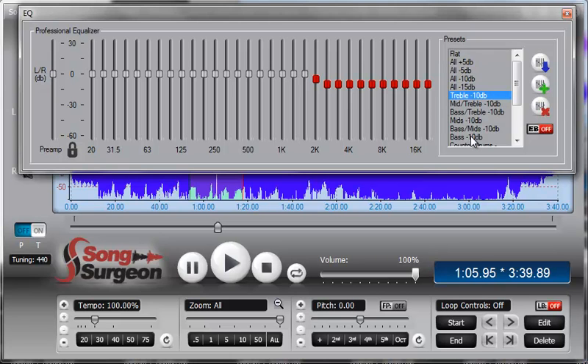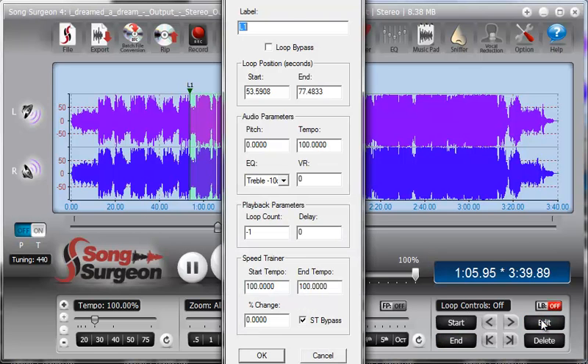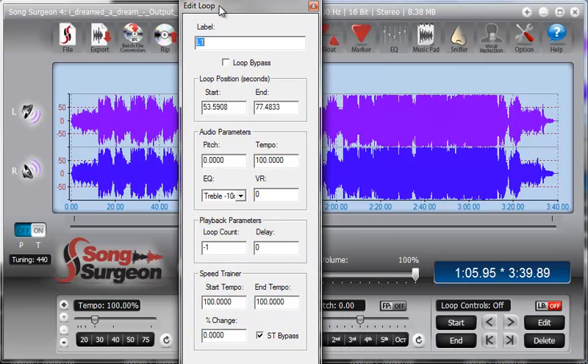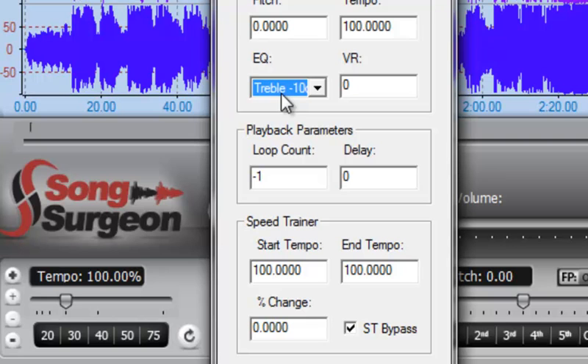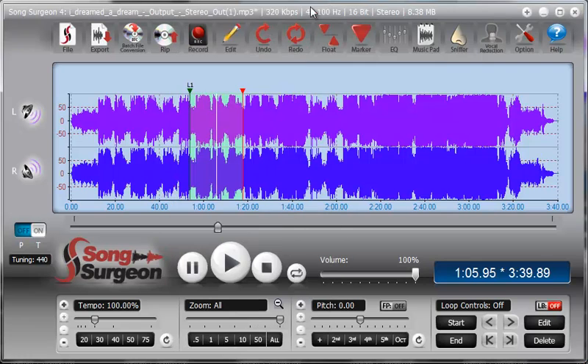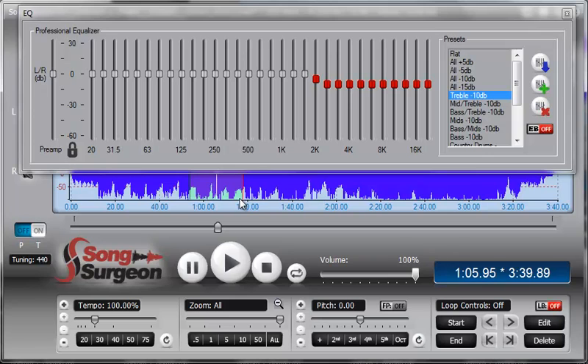That's one way to know which preset is being used — it will be highlighted in the preset screen. The other way is to go to the Edit button and select Edit for the loop area — within the loop settings you'll see an EQ setting that tells you which preset is selected. In this case, Treble Minus 10 is selected, which matches what is shown for this particular loop. That will conclude this training video on how to use the new 31-band EQ functionality built into Song Surgeon version 4 Pro.